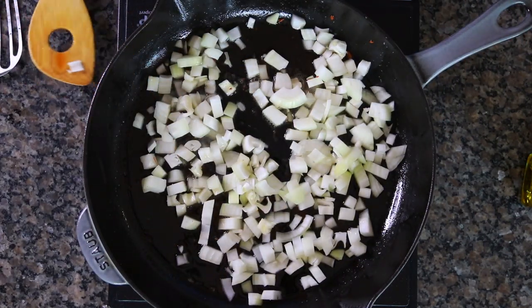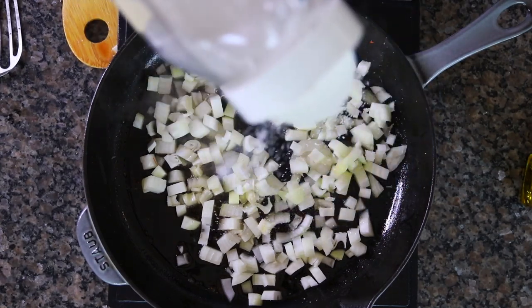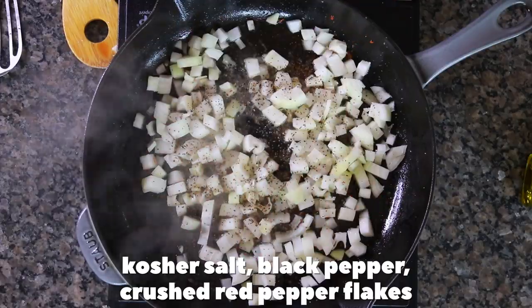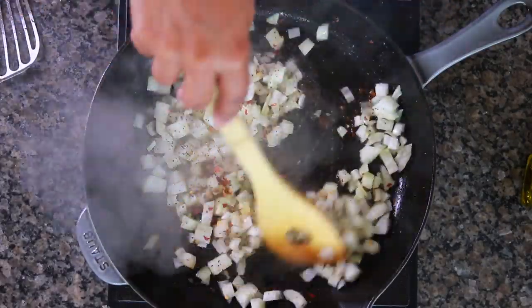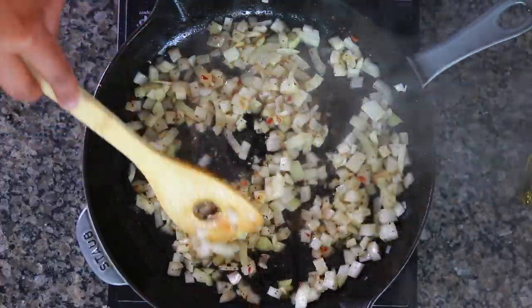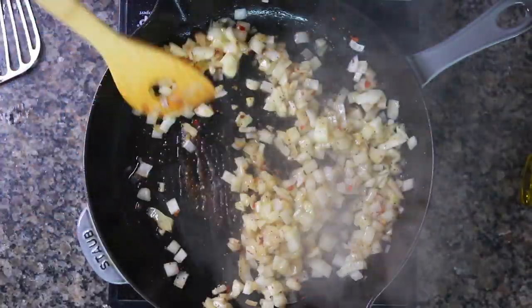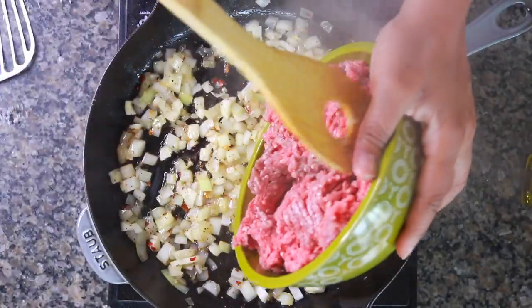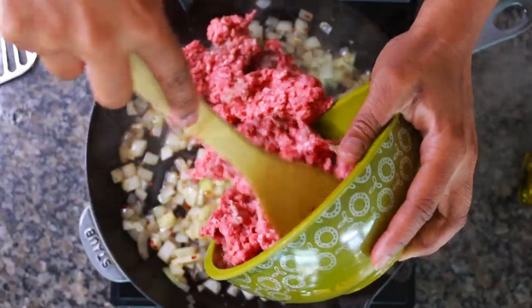I'm sautéing my onions in that bacon fat. I'm going to season those onions with some kosher salt, black pepper, and some crushed red pepper flakes. Stir it around and get all the fond from the bottom of the skillet up into the onions — it's just going to flavor everything.